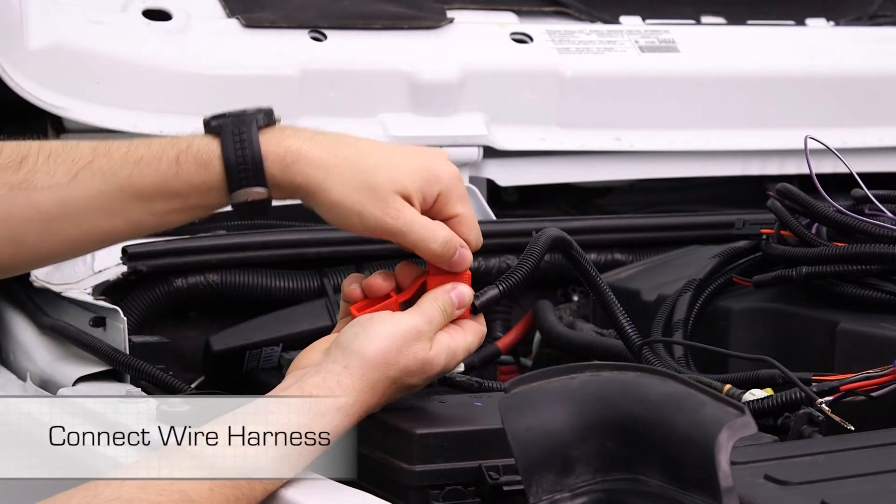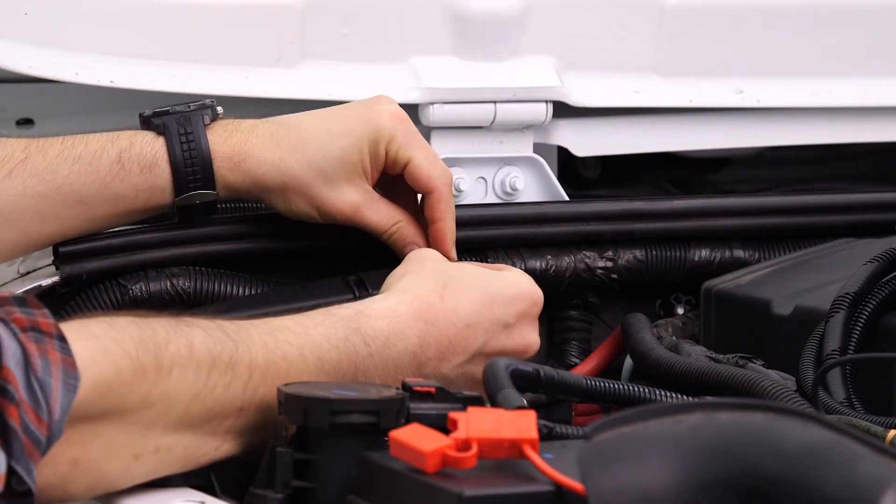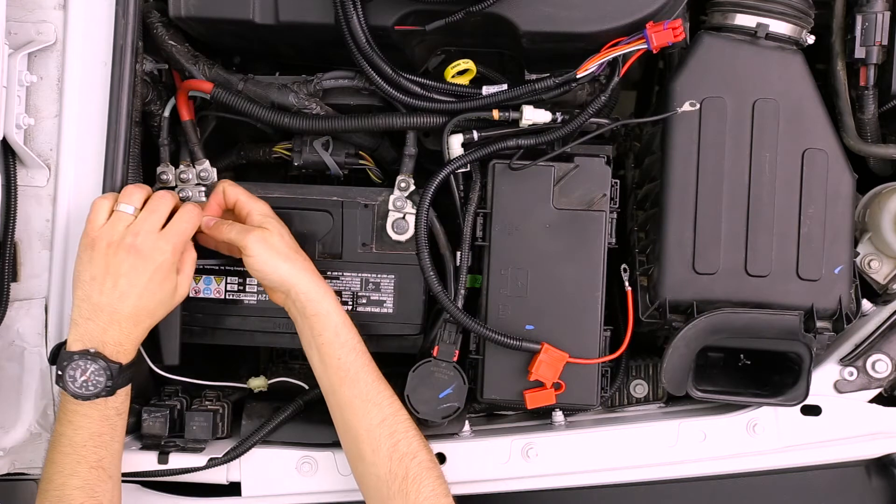Remove the fuse from the power step wire harness. Install the controller on the passenger side of the firewall. Secure with 11 inch cable ties.